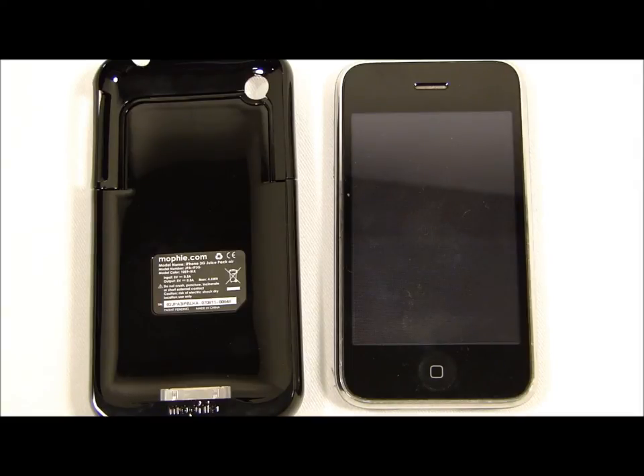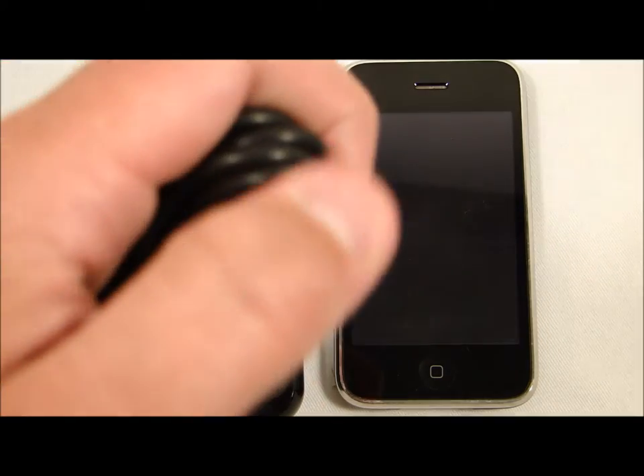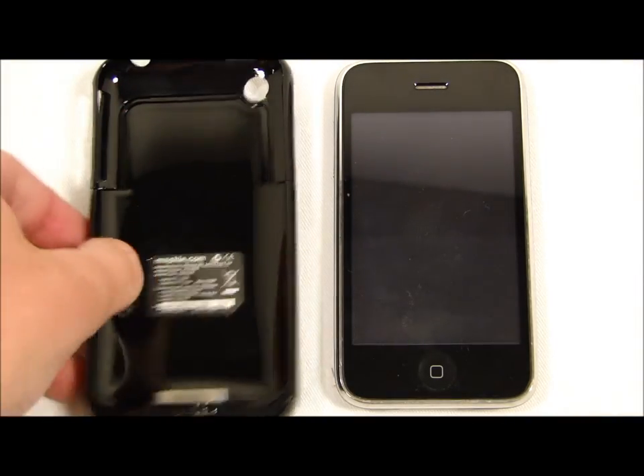What you will receive in the box is a quick start guide and the charging and docking cable, which will be used to charge your iPhone. It has a USB connector, so that is nice.